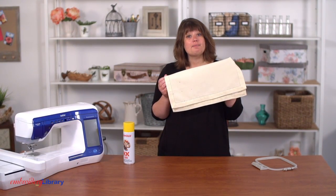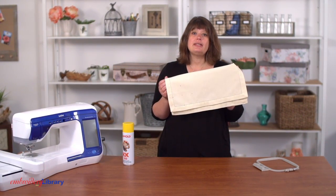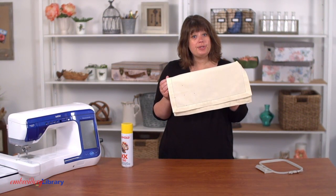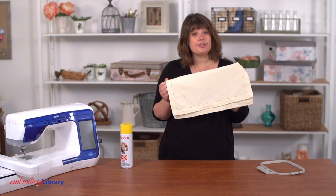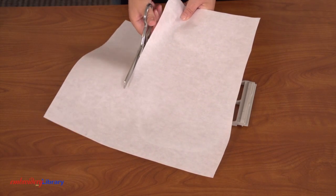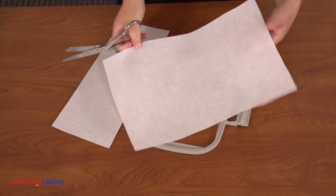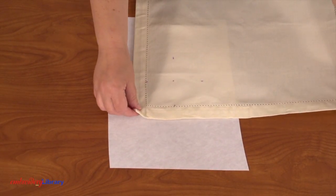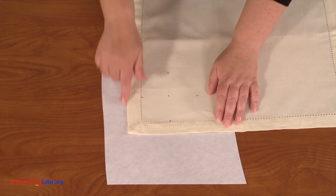Now because the design is placed so close to the edge, I can see that I can't put the entire napkin in the hoop. So I'm going to use temporary spray adhesive on cutaway stabilizer and that's going to bind the fabric to the stabilizer. Cut a piece of cutaway stabilizer a little larger than your hoop. Spray it with temporary adhesive, then smooth the napkin on top, leaving excess on the sides for hooping.